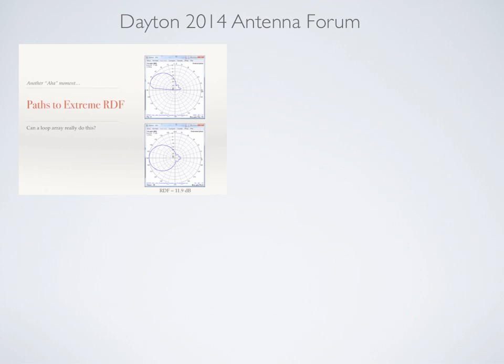Going from 8–9.5 dB to 12 dB is quite a leap. The models definitely predicted that it was possible, and we wanted to take advantage of the nice weather this summer to see if the models were actually correct.